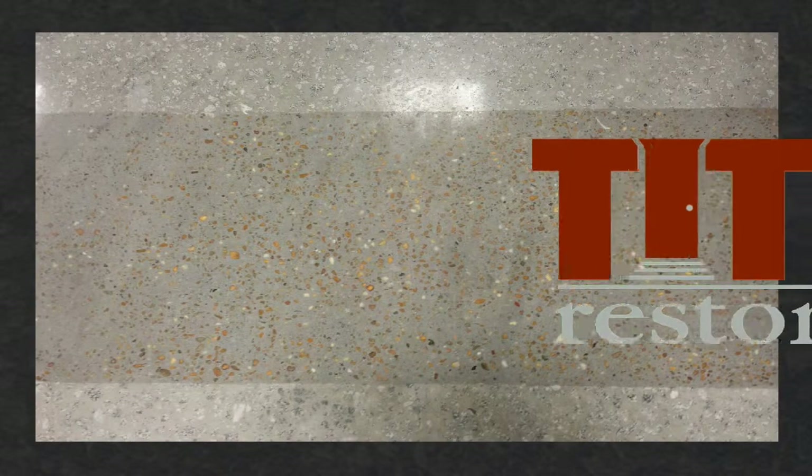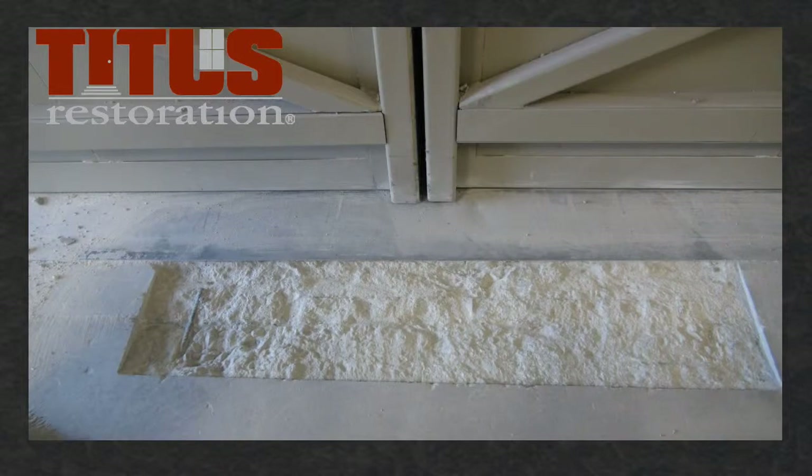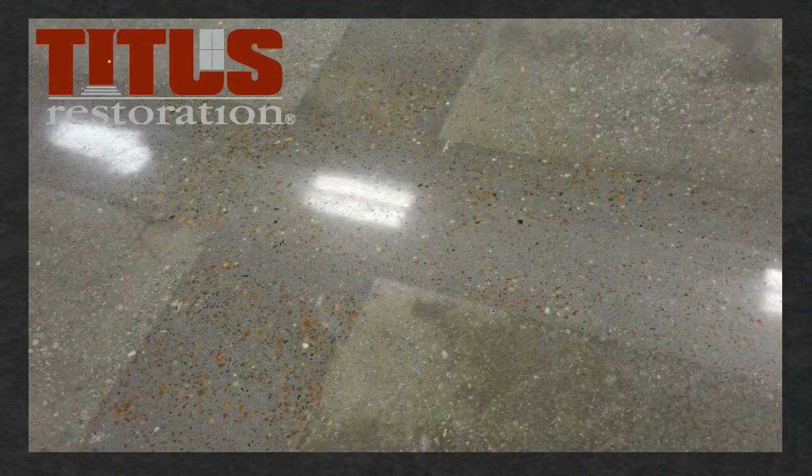At Titus Restoration, we are more than a nationwide concrete polishing contractor. We also specialize in concrete floor restoration, using the best technology to restore our customers' floors after years of wear or damage.